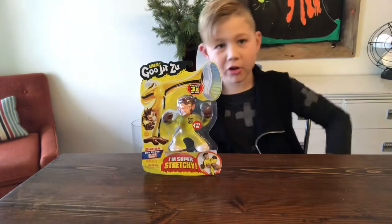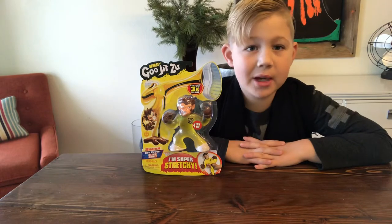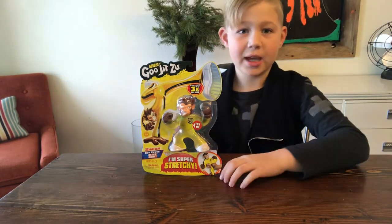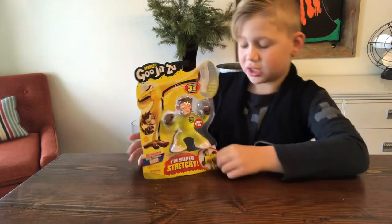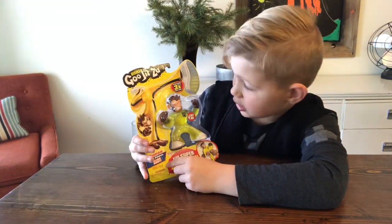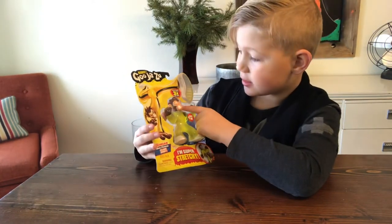Hey, what's going on guys, this is your boy Miles 5280 and today we'll be unboxing the Heroes of Goo Jitsu Simeon. He's super stretchy, his goo power is slingshot — I wonder how you do that — and it stretches up to three times its size.